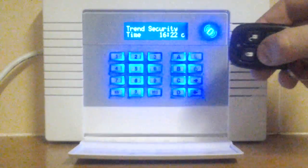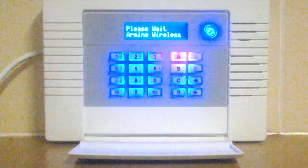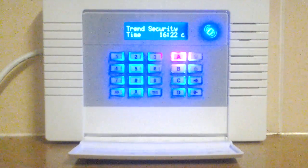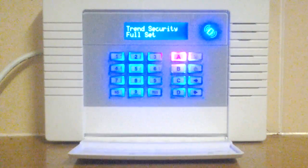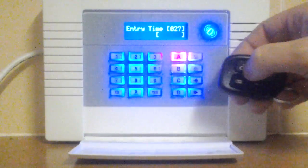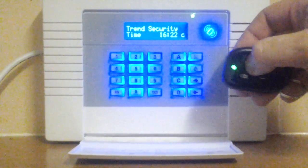To full set the system you simply push the full set button. You leave the premises and after a short delay the alarm is set. When you enter the premises there is a delay and you simply unset from the fob.